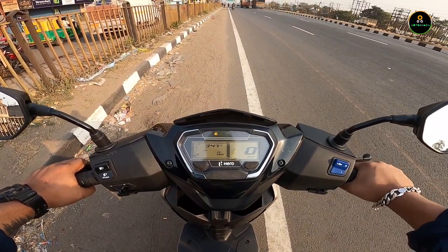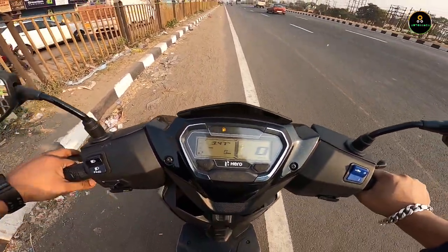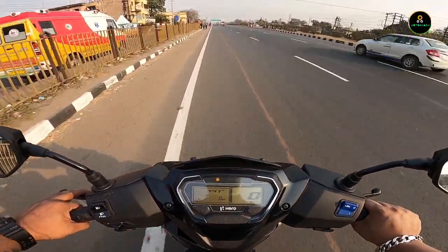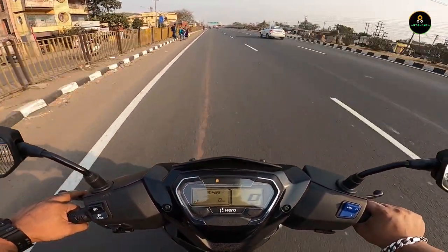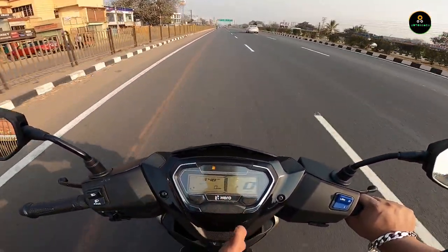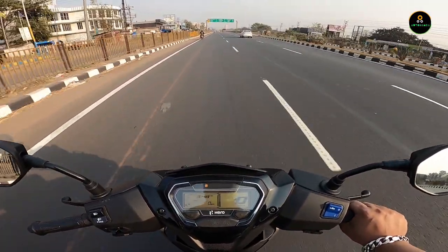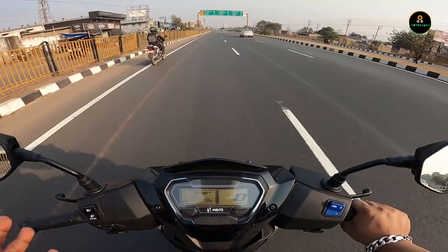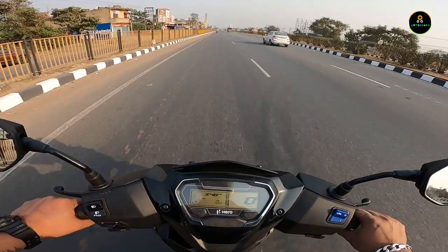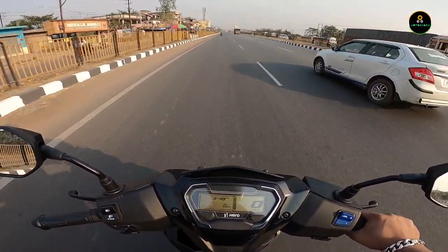The starting was smooth with no hassles at all. The speedometer is not connected so I won't be able to show the speed, but the acceleration I'm getting is absolutely different — it feels like a 125cc scooter but it is just 110cc.